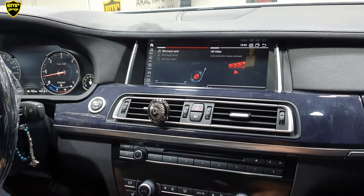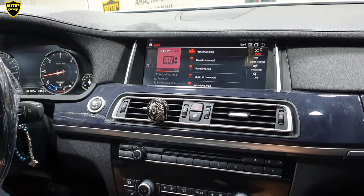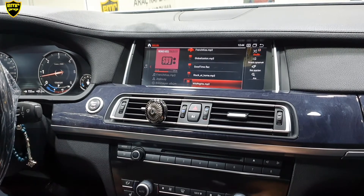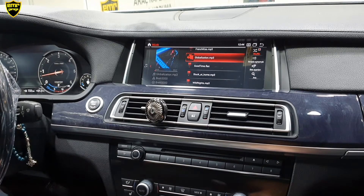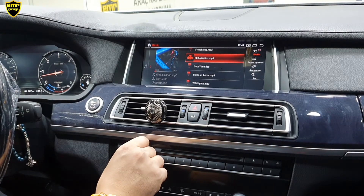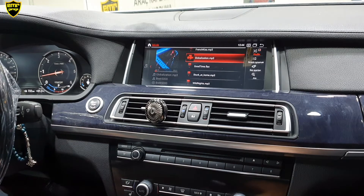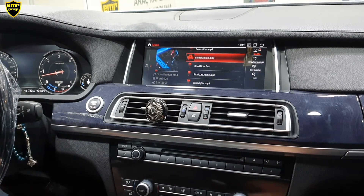Bir sonraki bölümümüz müzik bölümü. Cihazın kendi dahili hafızası var, 64 GB. Bu hafızaya müzik atabiliriz. Torpide çekmiş olduğumuz iki ayrı USB girişimiz var; bu USB girişleri üzerinden flash disk ya da hard disk bağlayıp içindeki müzikleri ve videoları cihaz üzerinden oynatabiliyoruz. İçerikleri kopyala-yapıştır yöntemiyle cihazın kendi hafızasına taşıyabiliyoruz. Ses kalitesinde herhangi bir değişiklik yok; cihazımız arabanın orijinal amfisine AUX üzerinden bağlanıyor.